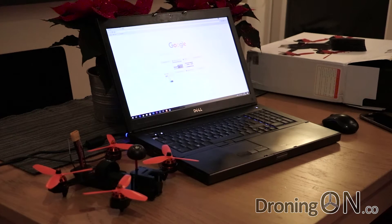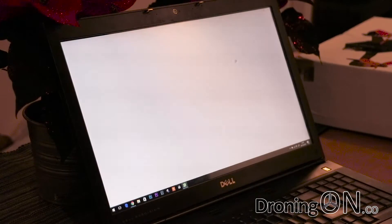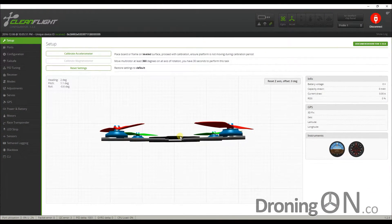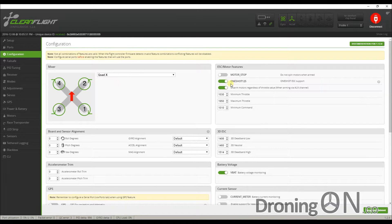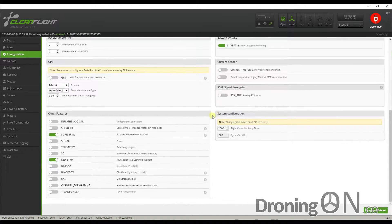We'll now take a very quick look at the default CleanFlight configuration to see how the Swift 2 is set up out of the box. Connect the USB and fire up CleanFlight. The first thing we notice is that the accelerometer is nicely calibrated already - quite a rare sight on an RTF quadcopter. In the ports config, MSP - Multi-Wii Serial Protocol - is enabled on UART2, possibly for additional telemetry features. In the configuration tab, OneShot125 is enabled so the FC and speed controllers support and make the most of this faster communication protocol. VBAT is enabled for voltage monitoring telemetry, and soft serial and the LED strip feature are enabled so the rear LEDs can be controlled. The loop time is at 2000 which is good.